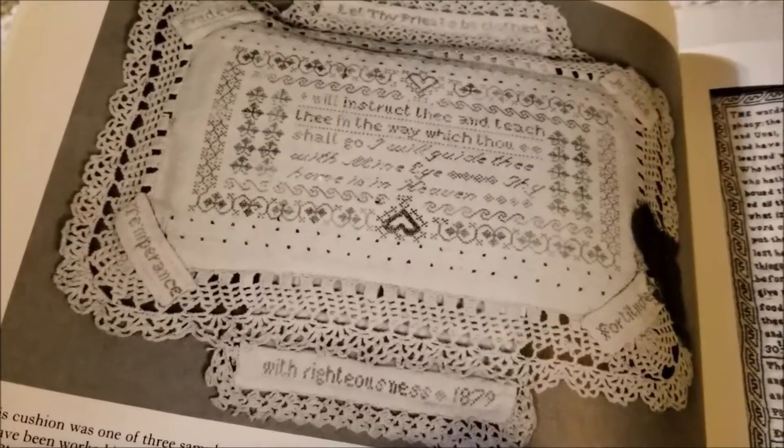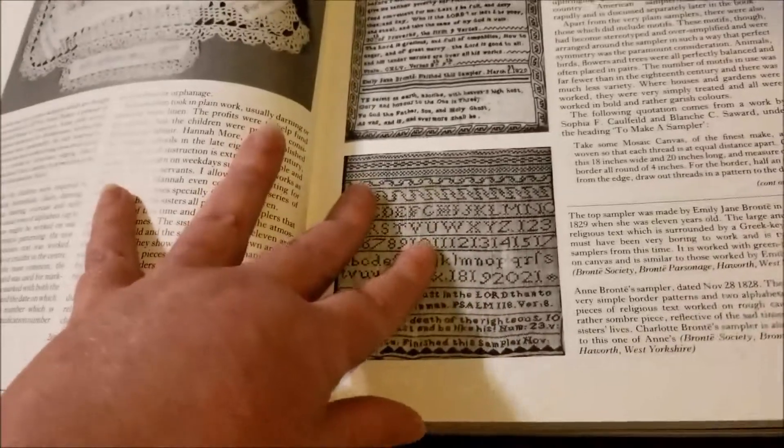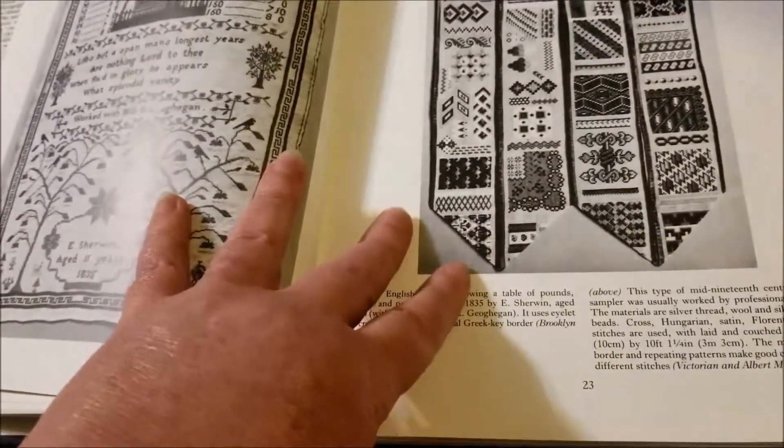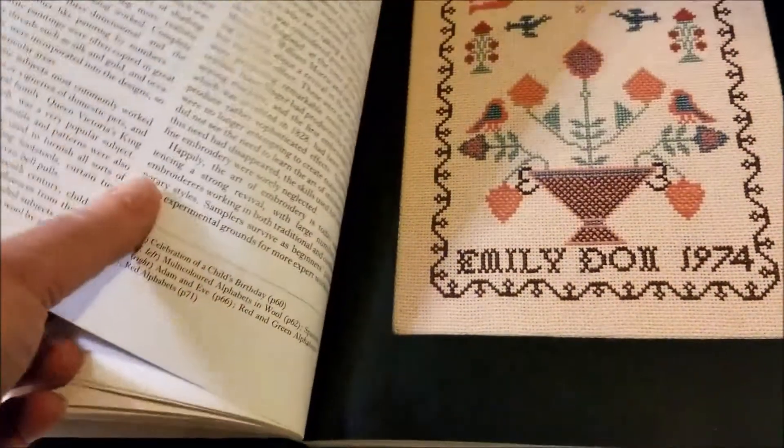Quick break to show you this one — that is stitched in human hair. I have waist-length hair, and my daughter has waist-length hair, and I'm a little tempted to stitch something strange.